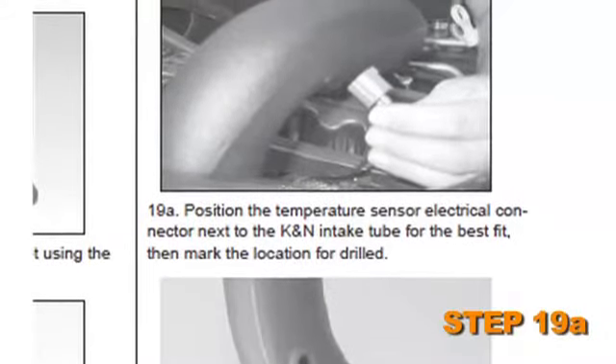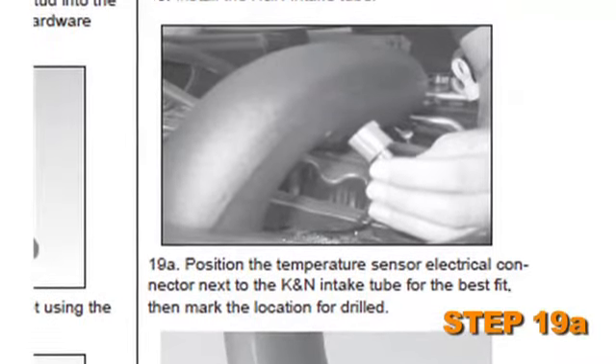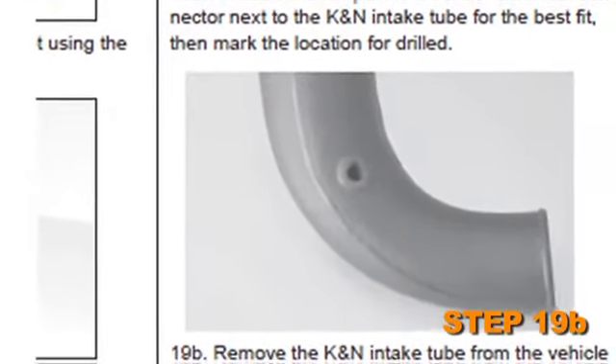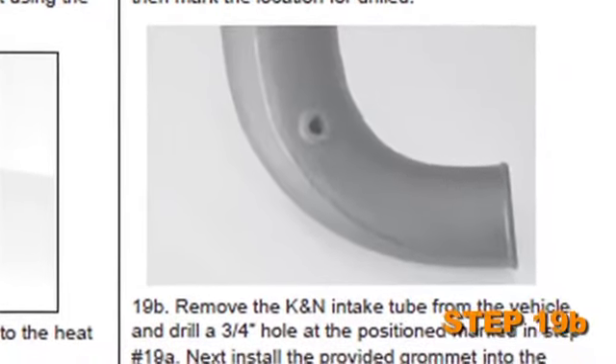On vehicles equipped with temp sensors, position the temperature sensor electrical connector next to the K&N intake tube for the best fit, then mark the location to be drilled. Remove the K&N intake tube from the vehicle and drill a 3/4 inch hole at the position marked in step 19A.